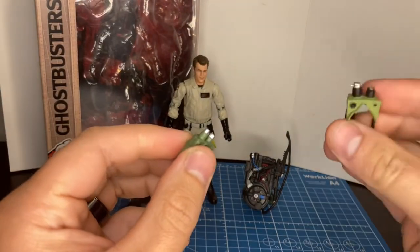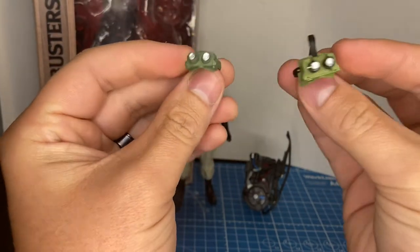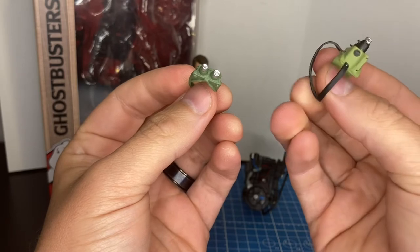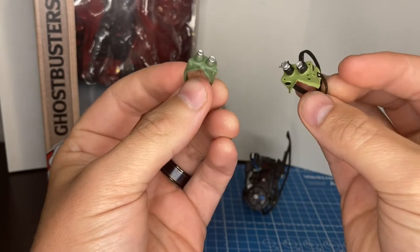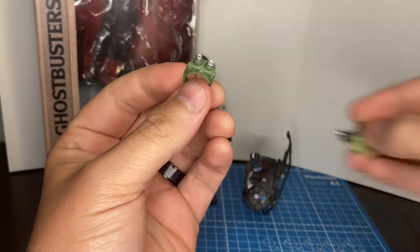I also have the Diamond Select version, which to me is just a better version. It's pretty crazy because the Diamond Select version I have was a $12 figure, and it came with way more accessories and the paint apps seem to be a little bit cleaner.